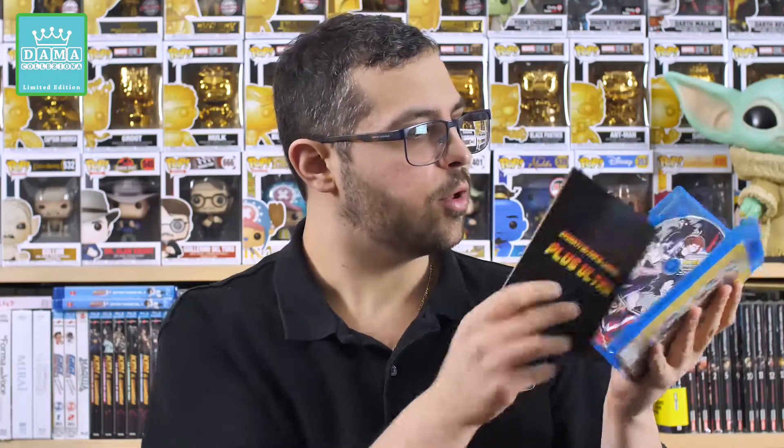All'interno si tratta di una Amaray con ben quattro Blu-ray che contengono i 25 episodi della serie, e in più c'è questo booklet di 32 pagine. Purtroppo non hanno messo nulla per tenere fermo il booklet all'interno.